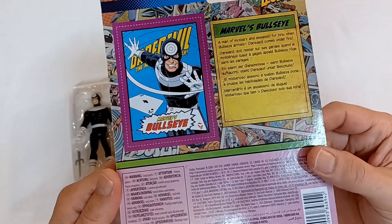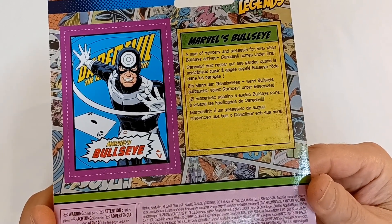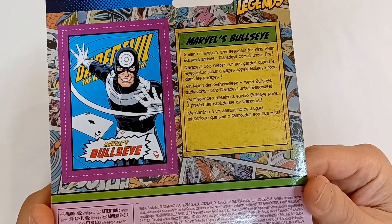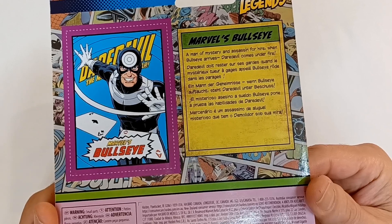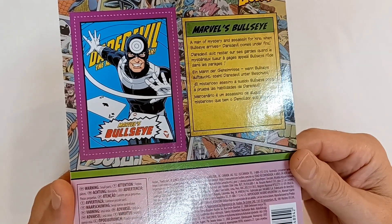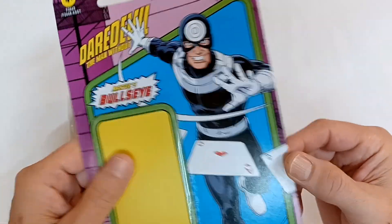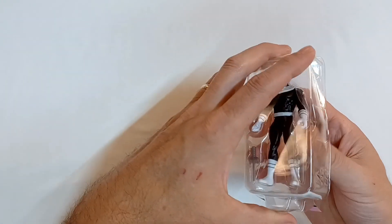It's pretty much the same picture as on the front, and it says: 'Marvel's Bullseye — a man of mystery and assassin for hire. When Bullseye arrives, Daredevil comes under fire.' It sure would be nice to know who the artists of these things were. Let's set that aside and get him out.